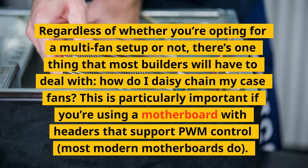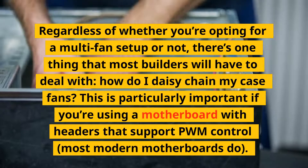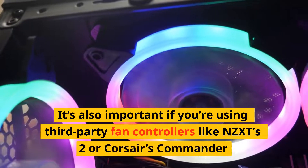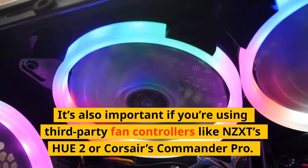This is particularly important if you're using a motherboard with headers that support PWM control — most modern motherboards do. It's also important if you're using third-party fan controllers like NZXT's Hue 2 or Corsair's Commander Pro.